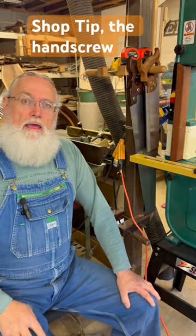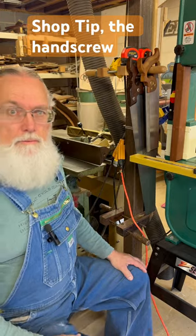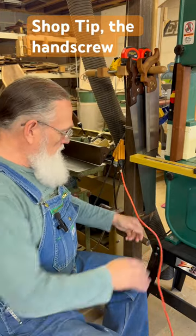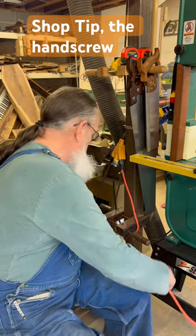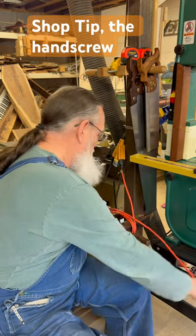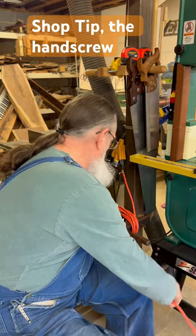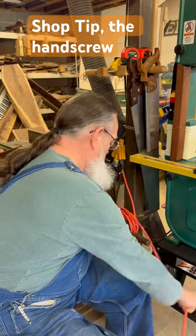So you ever have extension cords hanging around your shop and you don't know what to do with them? I finally found a good use for a hand screw clamp. I put one on the post here and use it as a rack to tie my extension cords around. Works out pretty good, keeps them centrally located, easily done, easily organized.